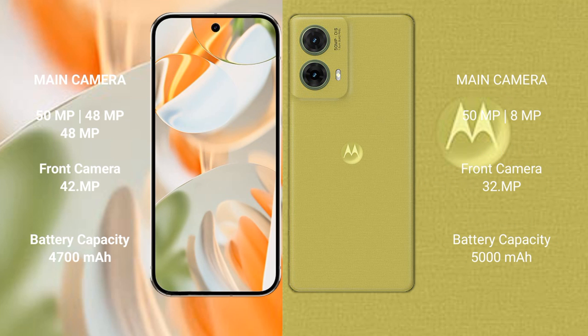The Google Pixel 9 Pro features a triple rear camera setup: 50MP main, 48MP ultrawide, and 48MP telephoto, with a 42MP front camera. The Motorola Edge 50 Neo has a dual rear camera setup: 50MP main and 8MP ultrawide, with a 32MP front camera.